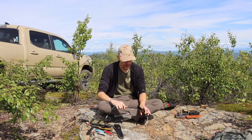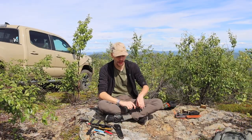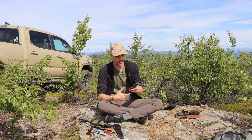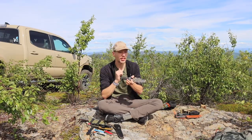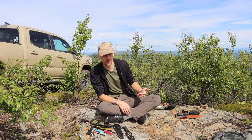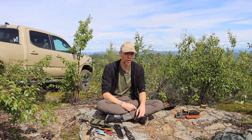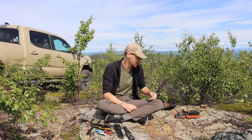Next, surprising no one, is the Cold Steel SRK, made out of SK5 high-carbon steel — or sometimes San Mai or 3V — there are many flavors of this blade. This is another blade that's super hard to go wrong with, especially in places like Alaska, because the fully rubberized handle is very comfortable in colder climates and temperatures.